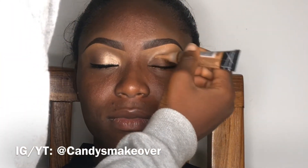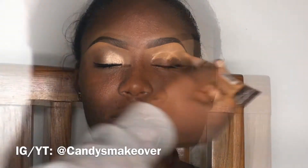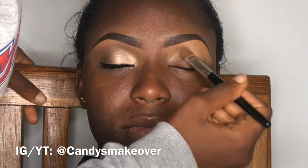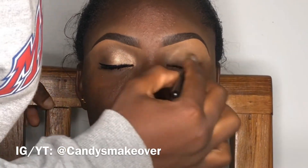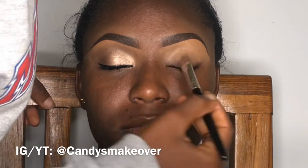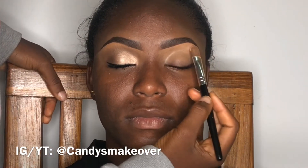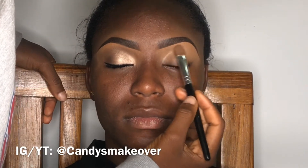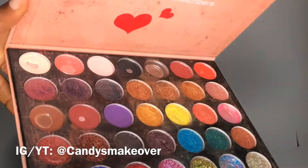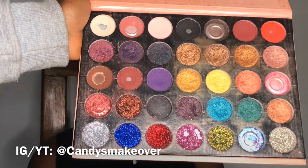I'm using LA Girl Pro Concealer as my base here, just because I don't want you to be confused, but there are many other eyeshadow bases in the market. I'm going to blend this out and I'm not going to set it, because I like it when my base is a bit tacky — not wet but tacky — so it can hold the eyeshadow. I'm going to set only the brow bone using a very natural color, like the setting powder color. Now I'm going to be using this eyeshadow palette for this cut crease; it has glitters and everything.